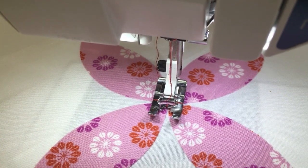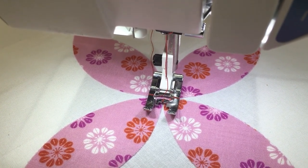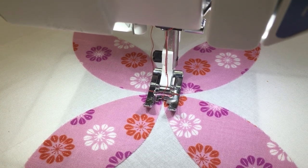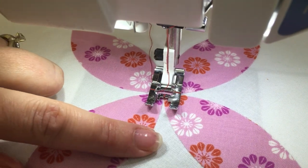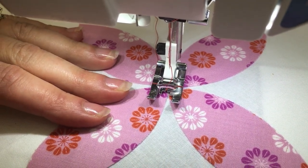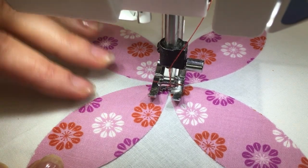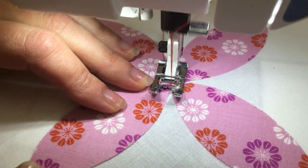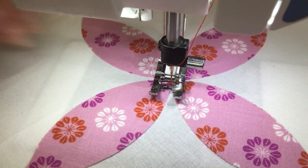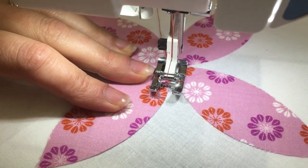I'm going to show you how to stitch this entire piece with just one continuous seam, never stopping or starting. At my machine, I have my zigzag stitch set to a width and length I'm happy with — I suggest testing on a scrap first. Mine is currently set to a length of 2 and a width of 2.5, but there's no right or wrong; experiment and see what look you're comfortable with. I'm starting in the middle on the right side of one of the petals, back-tacking right at the very center to secure.